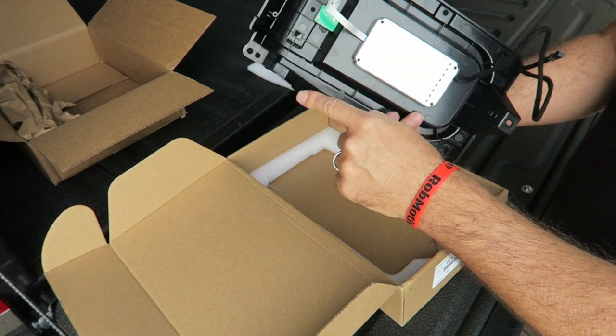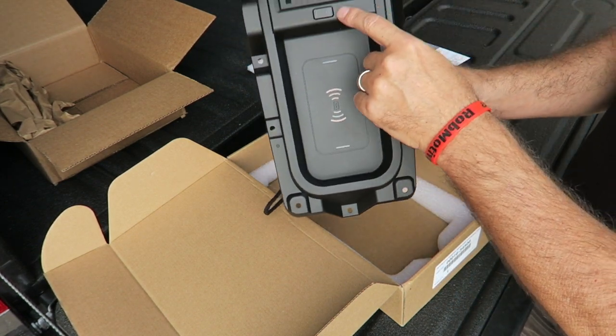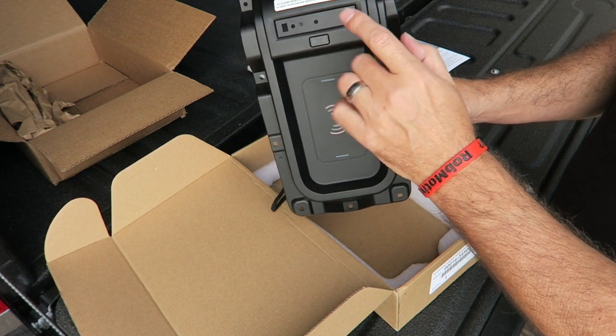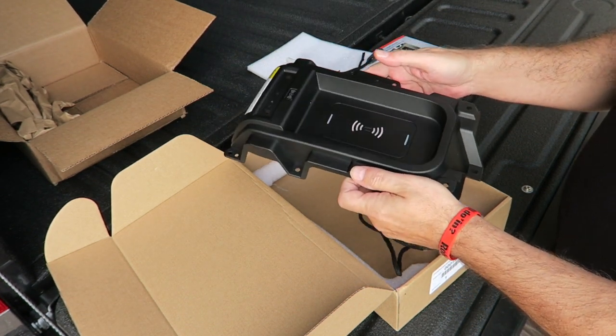The screw down points — this will actually replace the tray that's in there right now. Of course this will light up. There's the button here to turn it off and on. So let's go around to the inside of the truck — I'll bring this with me and I'll show you where this is going to go and exactly what we have to remove to put it in there.